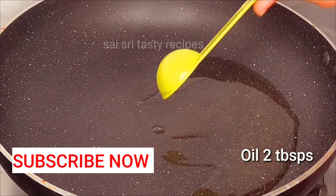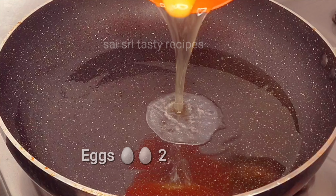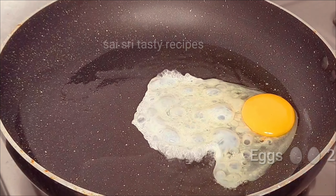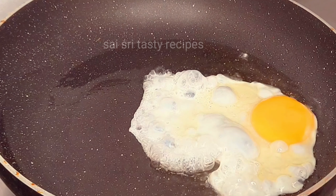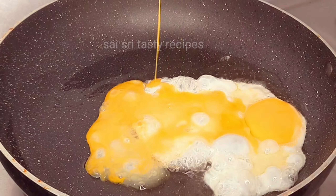Now we need to cook with 2 tablespoon oil and 2 eggs. You can cook 2 cups of rice, and let's fry eggs to a light golden-brown color.